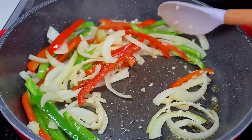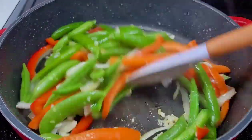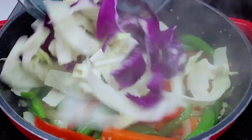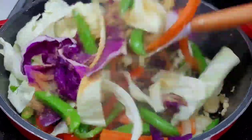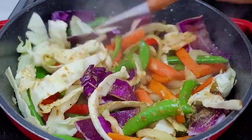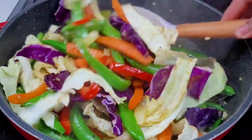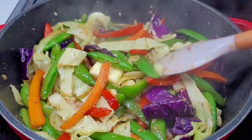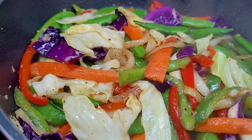Add the sugar snap peas and carrots, since they take the longest to cook, and allow them to go for about five minutes, turning them consistently. Next, add the cabbage and seasonings for flavor. Give everything a good toss and allow it to go for about three minutes to soften the cabbage. Last, add the butter in the middle of the pot, allow it to melt, then toss all the vegetables in that butter. That's how I make my stir-fried vegetables — absolutely delicious. Now let's move on to the last dish.